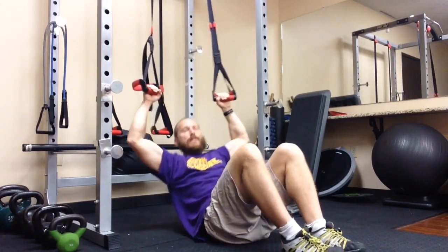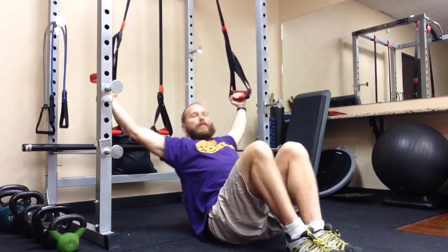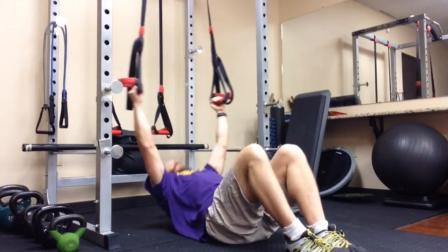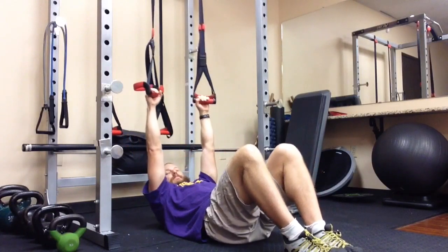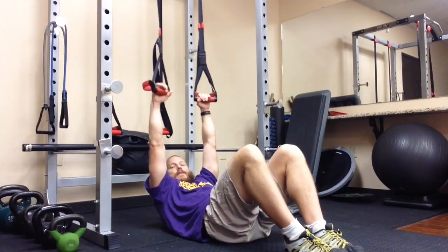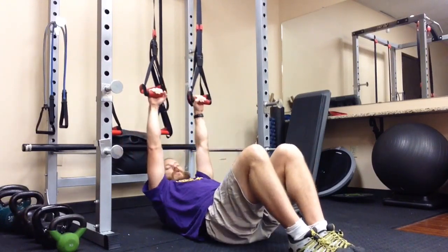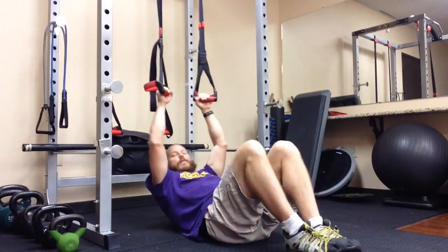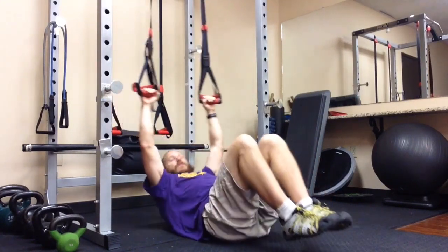After you've exhausted your upper back muscles with the Y, do a T — arms going directly out to the side at about shoulder height. Once you've exhausted the T's, move on to a wide elbow row motion, where the elbows are allowed to bend. On the previous two movements — the T and the Y — the elbows were straight.